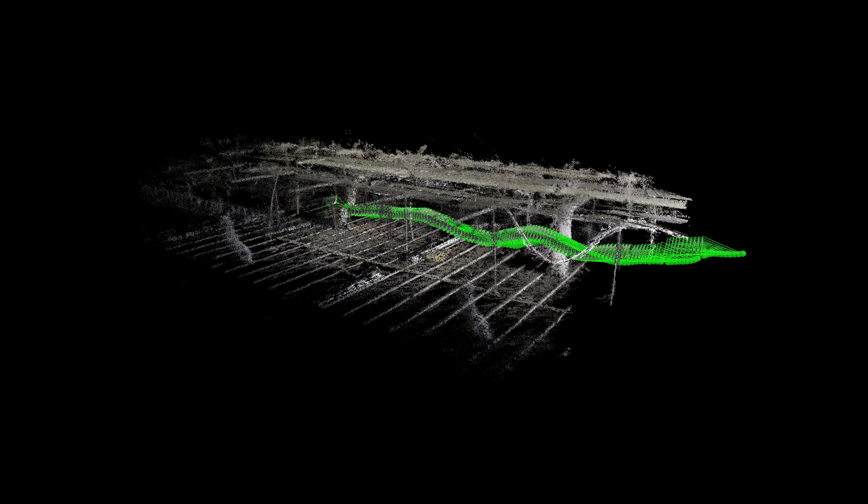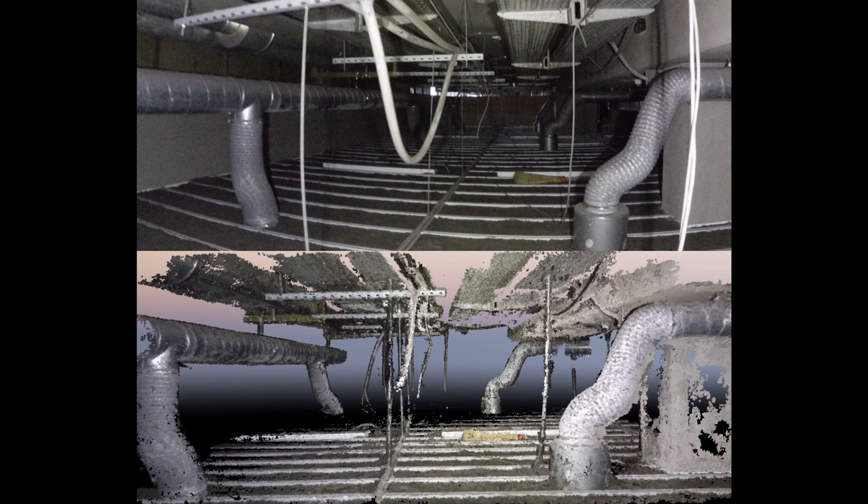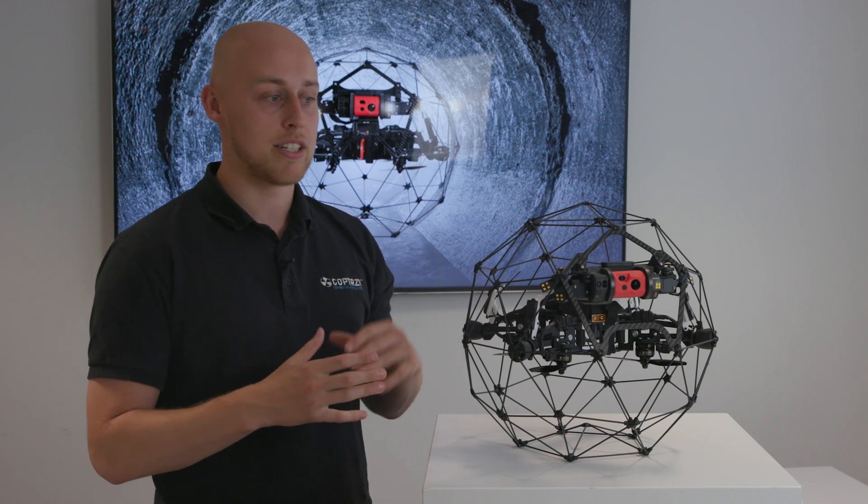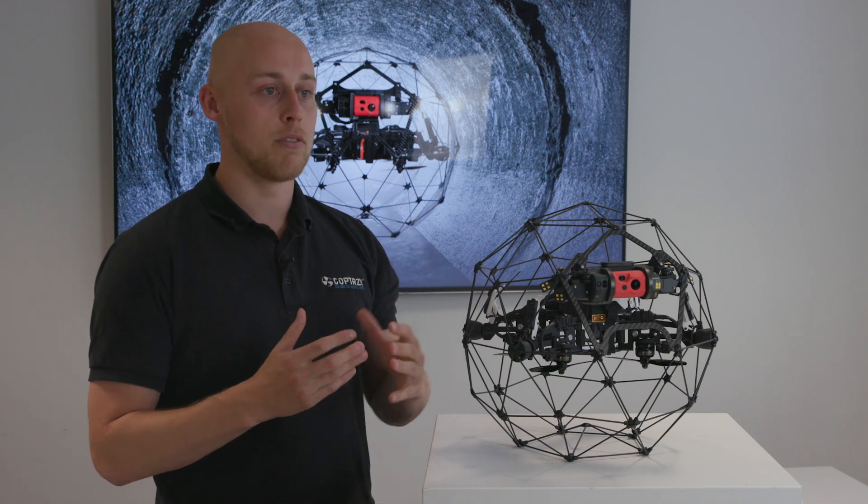They've actually teamed up with Pix4D, who have taken the camera features from the Elios 2 and input them into Pix4D Mapper. Because you don't have the cage rolling over, it's going to take 4K imagery as a full video that you can then process into Pix4D and create internal 3D maps.